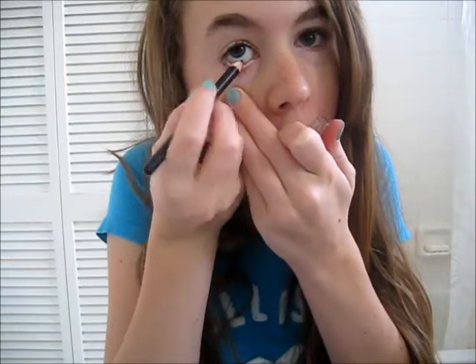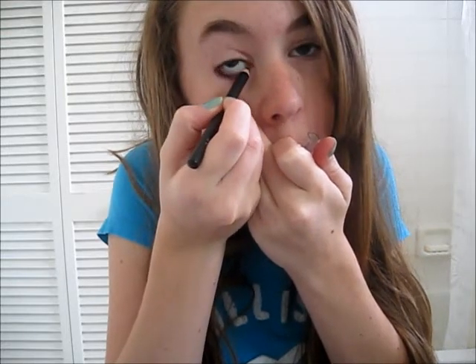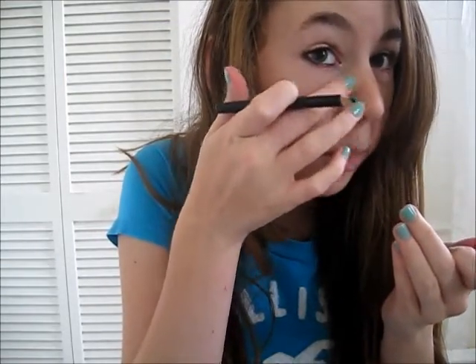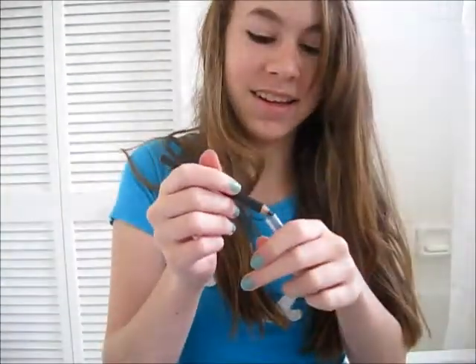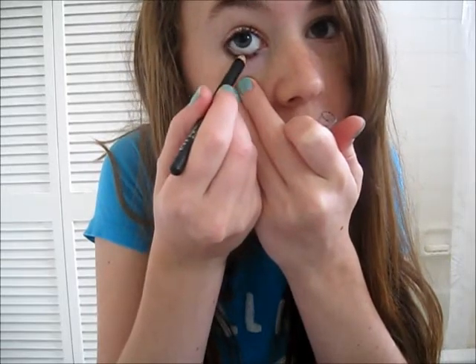Just put on some eyeliner. Normally I wouldn't pull down on my skin, but I just have to for the sake of the video because it's easier for me to see. So just put on some black eyeliner. It's going to be a thick — whatever your favorite eyeliner is — a thick black eyeliner.